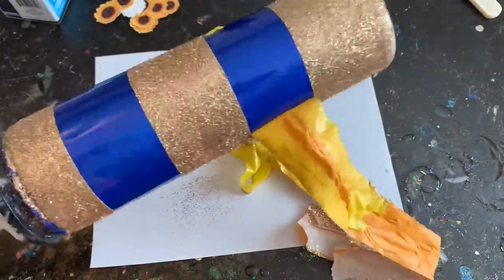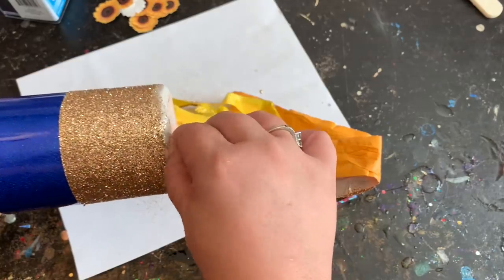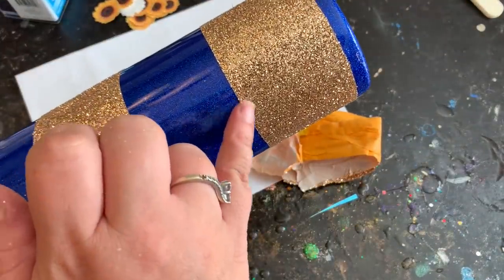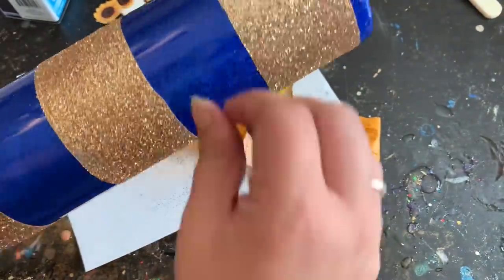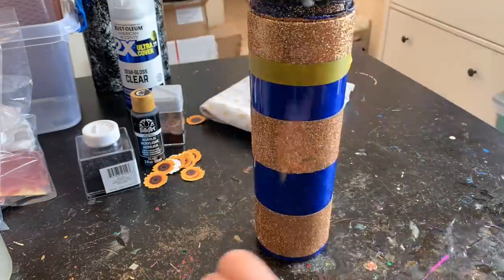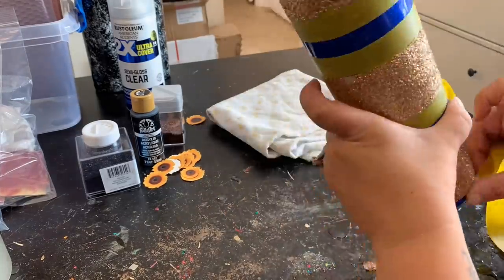I set that off to the side to dry. If you're impatient you can use a blow dryer to speed up the process, but I just let it sit for about 30 minutes to an hour. Then I came through to tidy up any little spots, just tucking things back in. After it dried I took my electrical tape and blocked off those areas one more time so we can move on to making the spots.